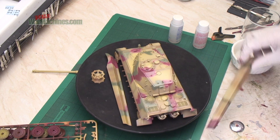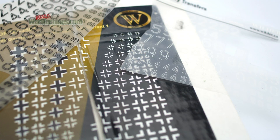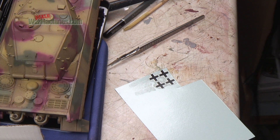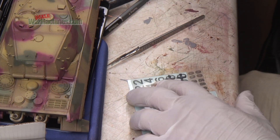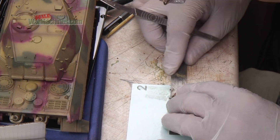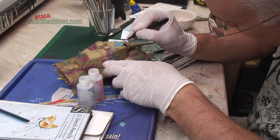Next it was time to apply the markings or decals. The kit decals could have been used but we decided to make a fictional tank rather than a real vehicle as offered in the kit. The Zimmerit Herbie applied is important here as it affects the way markings go on. I used a set of Wilder dry transfers specifically for Zimmerit to apply the German crosses, while the numbers were from another Wilder set. To help apply them I used Archer Transfers wet medium paper — you rub the marking onto the paper, then apply it like a water-slide decal using Decal Set and Decal Sol, a two-stage solution from Microscale. They were carefully bedded down using pressure from a cotton bud and a rubber artist's blending tool.